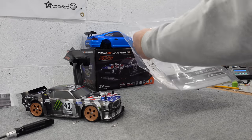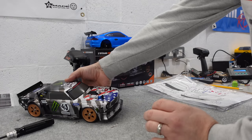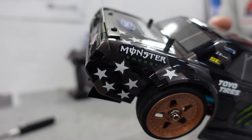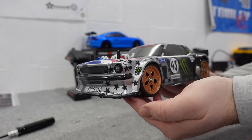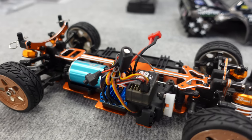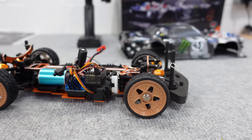You also get a set of instructions and there is a sticker pack. You've got to put the stickers on, and it's quite time-consuming — particularly putting all these individual stars on. But you've got to admit, it looks so good. There's a price difference between the pro version, the standard version, and the brushed version, and as you've seen, this one does come with all the bells and whistles.